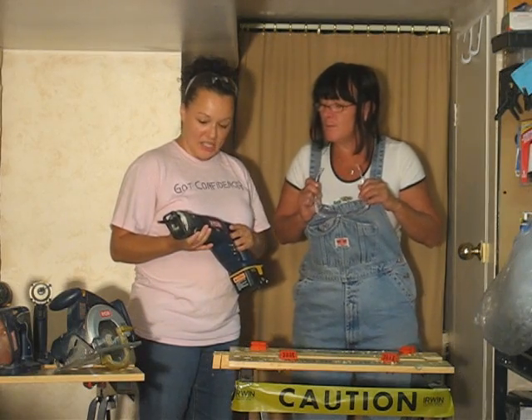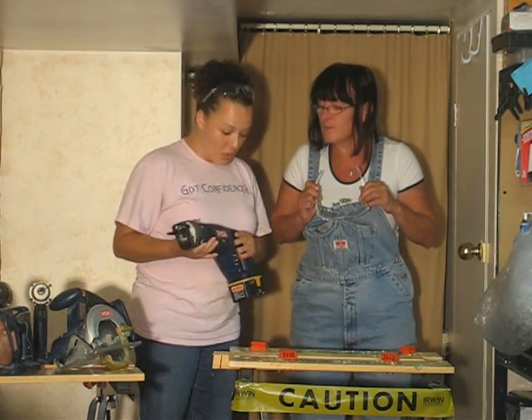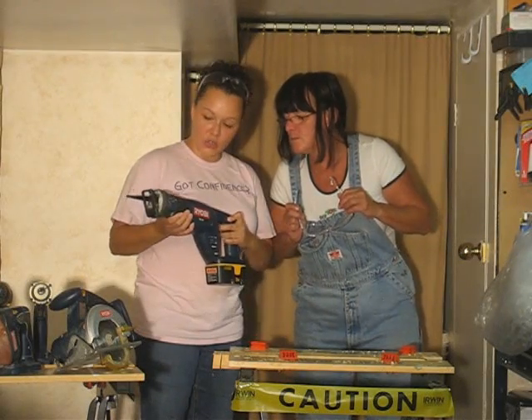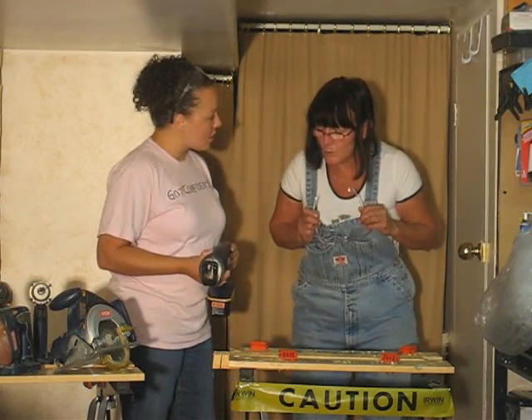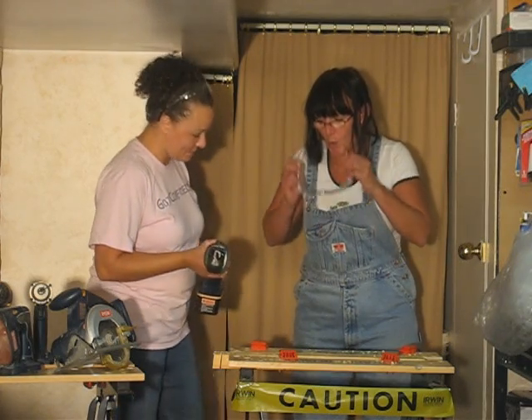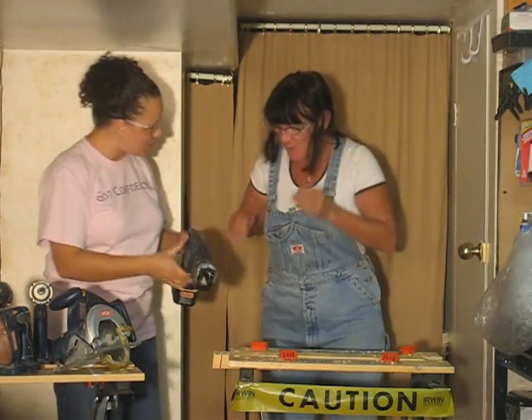This is a reciprocating saw, basically used for demolition. What I want you to do is depress this trigger and this trigger as fast as you can when you hit the wood, and you're going to cut a piece of wood today with one of the scariest tools women are afraid of. Let's get our glasses on and we're ready to roll.